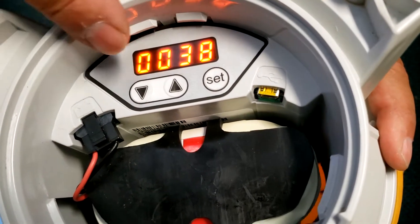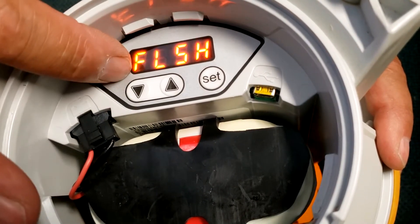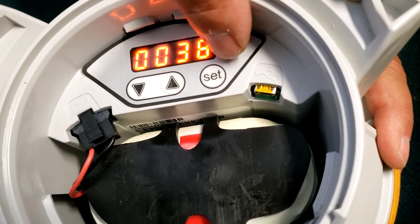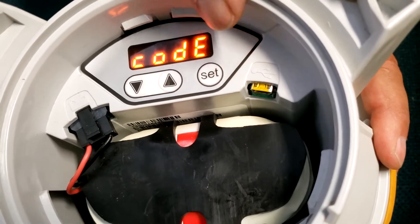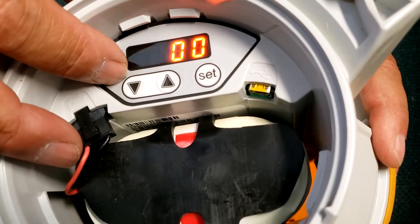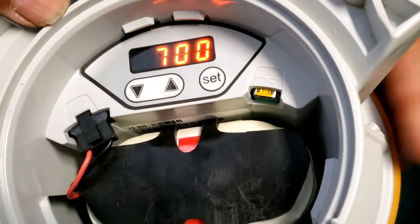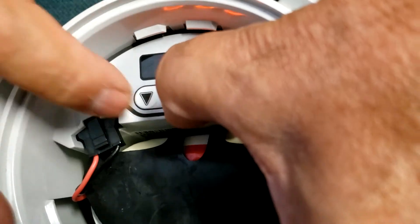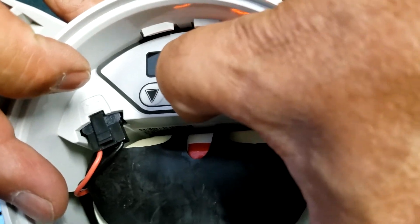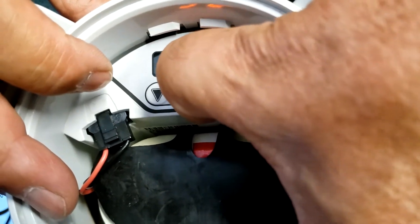What we want to do is set the flash sequence to another setting. Hold the button down for about three seconds until you see the passcode prompt. The passcode is 7-5-3, so we're going to enter seven and set, then five and set, then three and set.